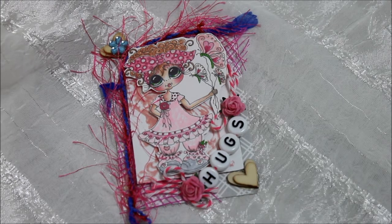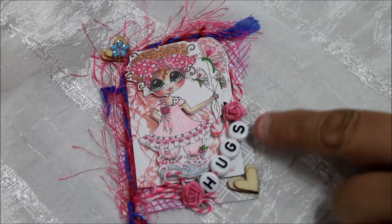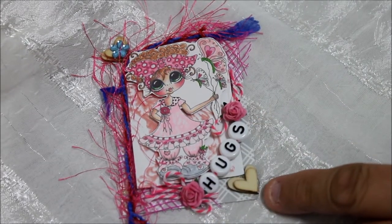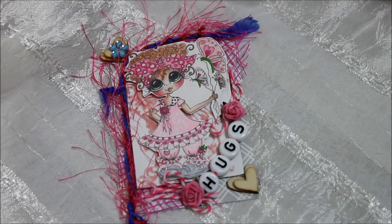I used my Besties image and on that image I popped it up on pop dots and I put rhinestones on a string. The word 'hugs,' some little wood veneers, and hearts here and here.